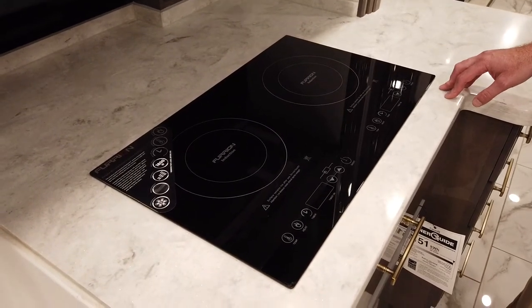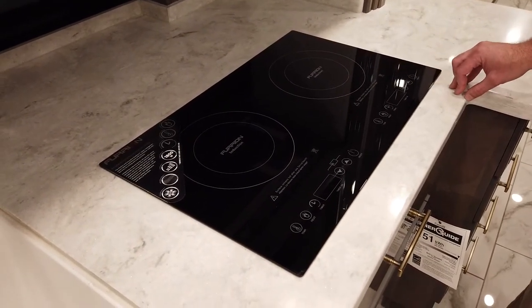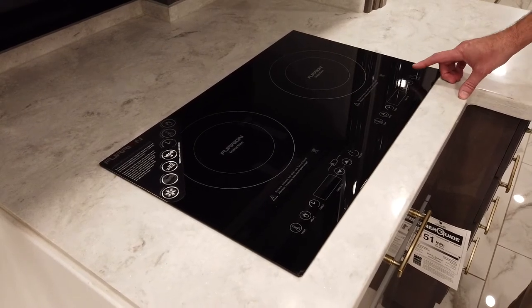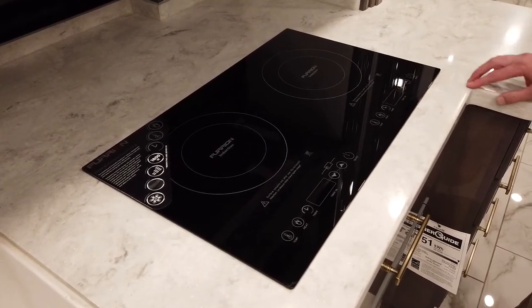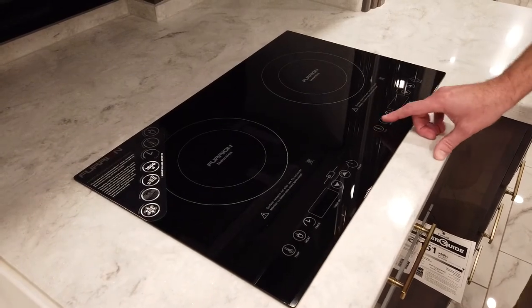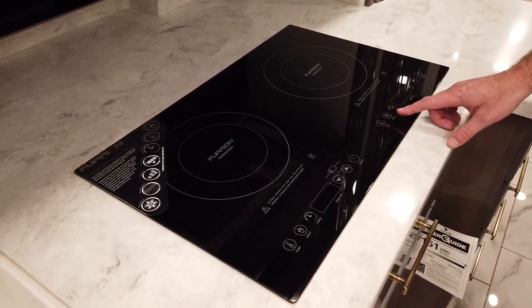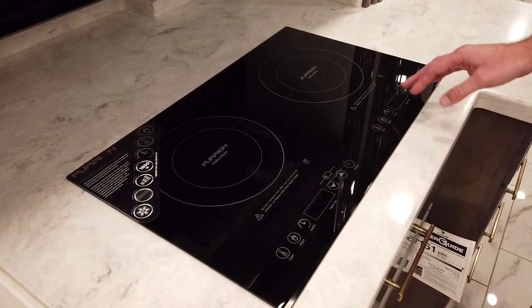To use the induction cooktop, first you'll have to have the proper cookware. Pressing the power on and off button will allow you to select the features — you have your temperature, your heat, and a timer. On the heat mode, this is going to give you a one through five, and that's for each burner.